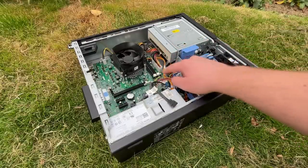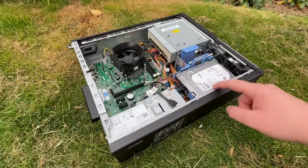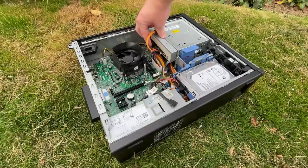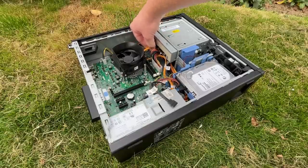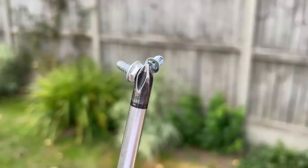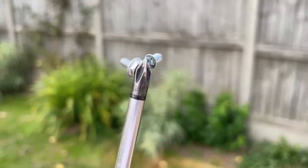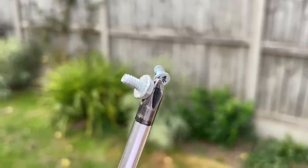Moving on, I noticed the connectors to the DVD drive were unplugged — these could have come loose on the journey to me. Before adding some memory, DDR3 to be precise, I gave the Optiplex a quick once-over to check for any more loose or unplugged cables. While most things appeared to be in order, I did find a couple of screws rattling around underneath the motherboard. These seemed to have come from the motherboard itself, so I fastened them back in place.